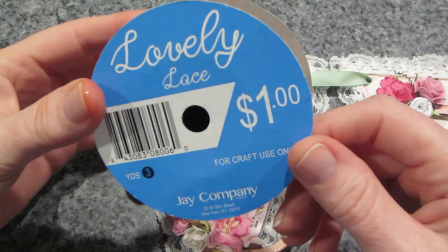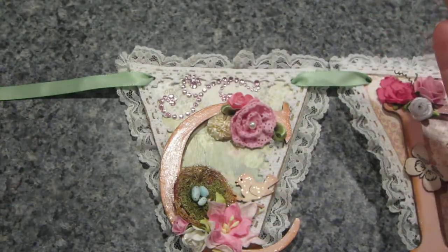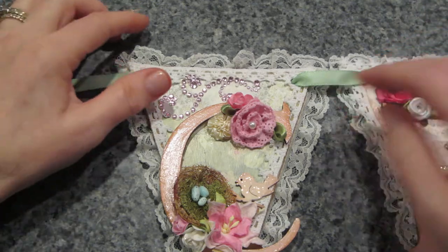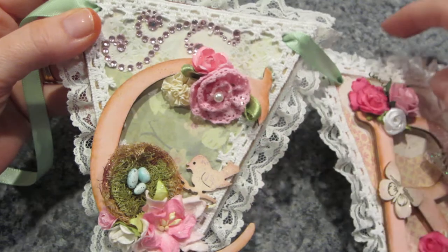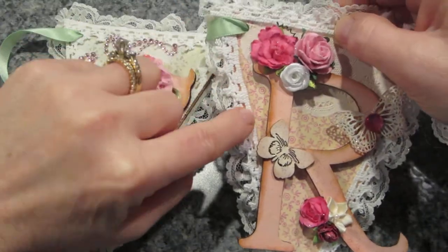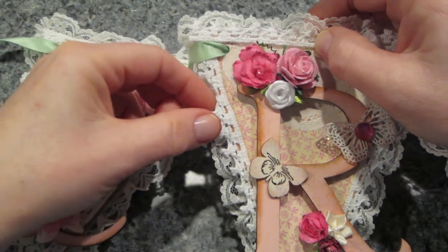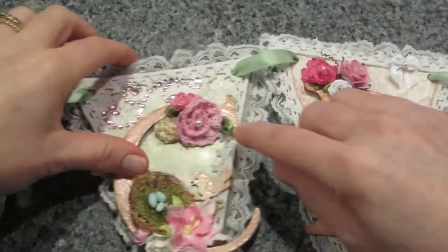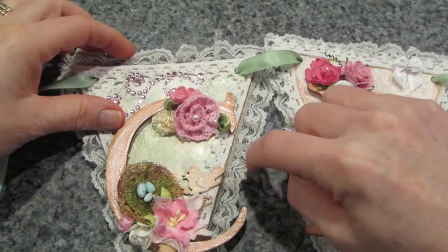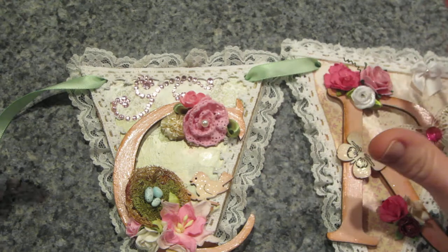I also used this lovely lace trim from one of the local craft stores. On every other pennant I turned it differently — on the pink ones I had the flat edge face in and the ruffled edge face out, and on the green ones I had the flat edge face out and the ruffled edge face in.